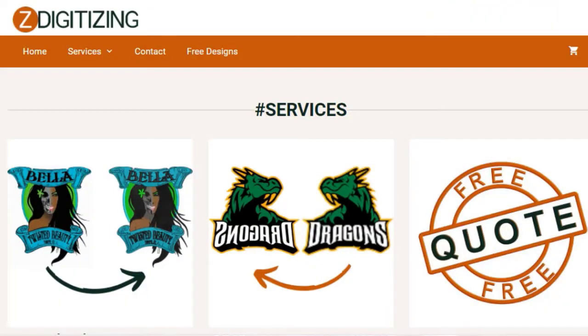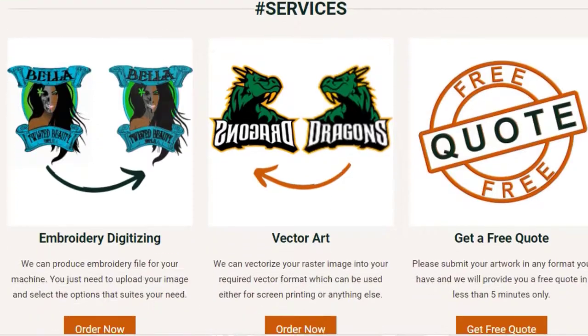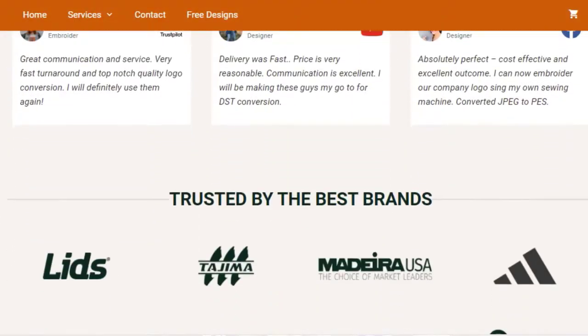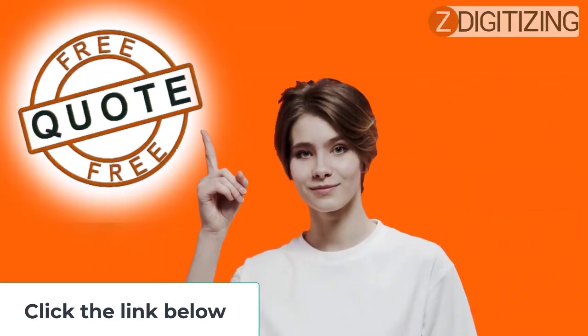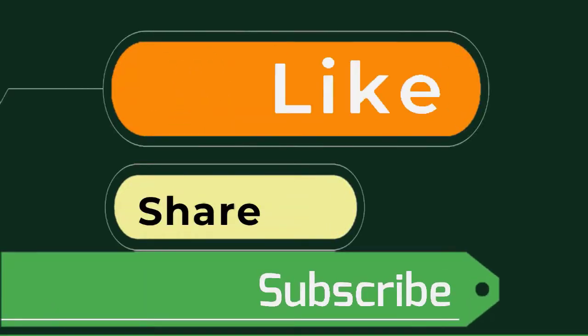If you need a digitizing service for your embroidery machine with super-fast turnaround and excellent quality, click the link below for a free quote in less than five minutes. Hope this was helpful. If you have any questions related to this video, ask in the comment section, and don't forget to like, share, and subscribe. Thanks for watching.